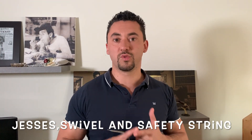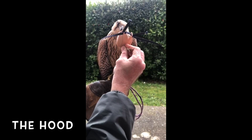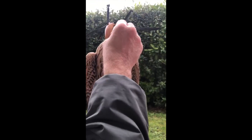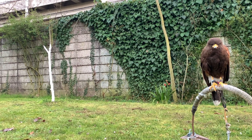Now the hawk is armed with the jesses, the swivel, the safety stream, and above all, the hood — which is not an easy thing to do, especially if you've never done it before. You should get some help from your trusted breeder or your master falconer. Having all this done, it's time to bring your hawk back home and make it comfortable on its perch.